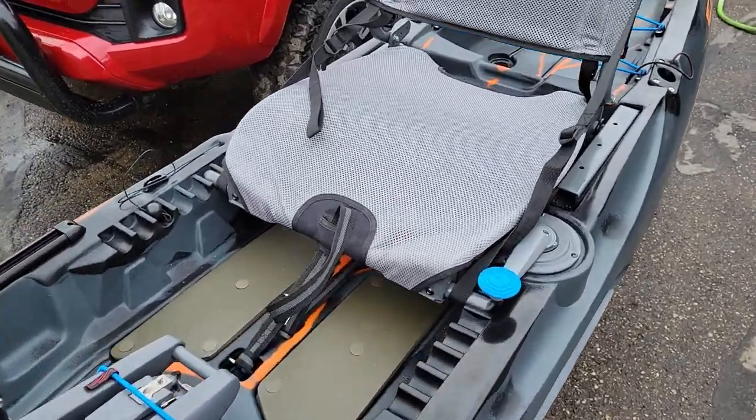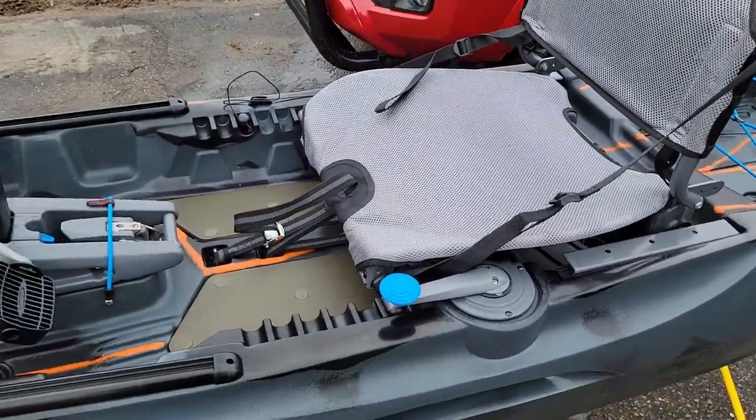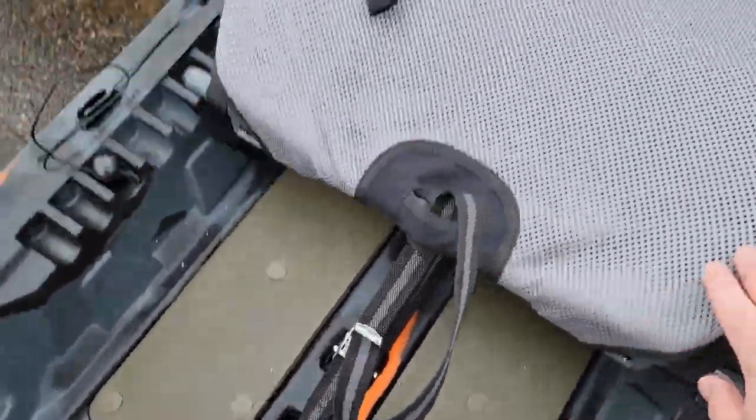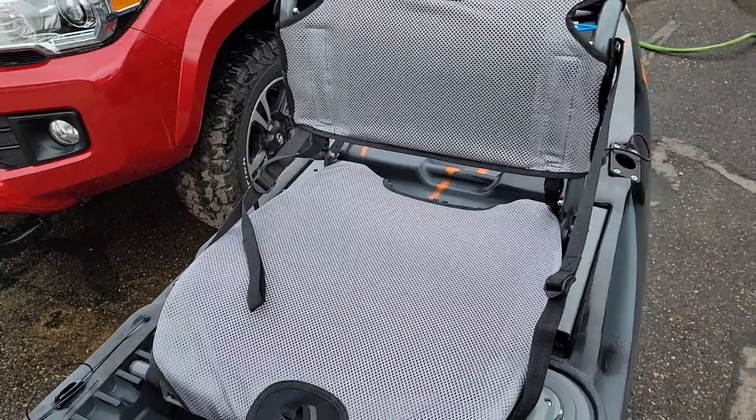It was hard to get up off the floor and stand with my bad back and knees. So that is fixed in this model with the flat deck, standing pad, and the raised seat.